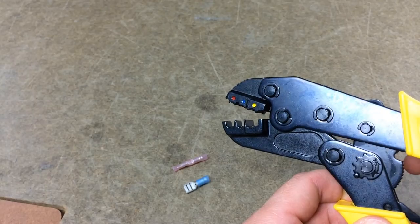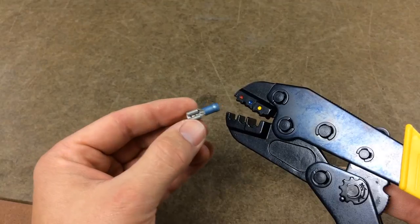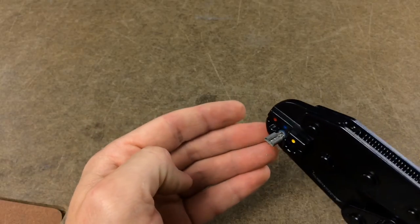The terminals come color-coded to indicate the range of wire size. The colored dots on the side of the crimper match those colors. The terminals are easy to line up — simply place in the correct saddle and line up the opposite side with the end of the connector.